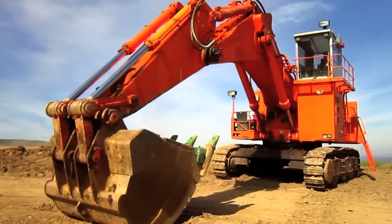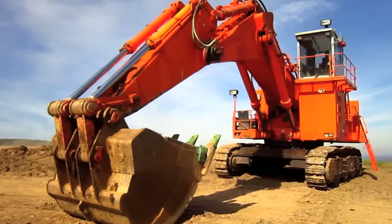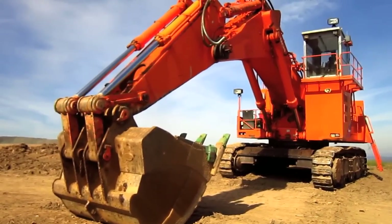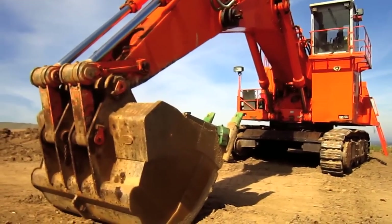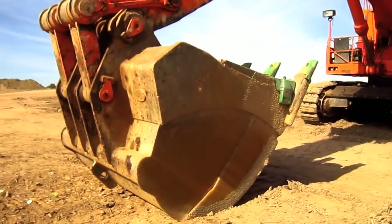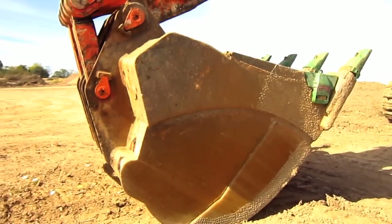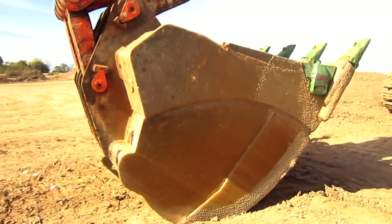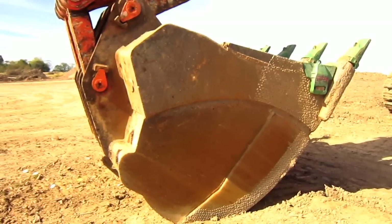An optional 19 cubic yard bull clam was also offered for the front shovel attachment for coal loading purposes. The backhoe attachment for this machine could be equipped with three different boom lengths and four different stick lengths, depending on what the customer preferred, allowing the machine to swing a rock bucket ranging from 5.8 to 14.8 cubic yards. An optional 18.3 cubic yard bucket was also offered for the backhoe for coal loading purposes.